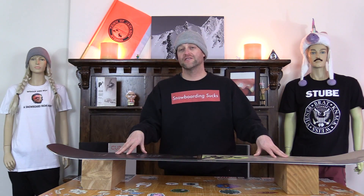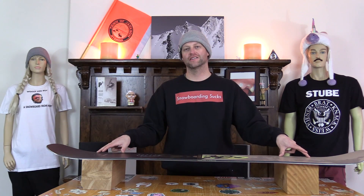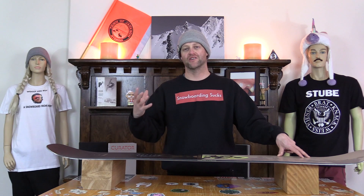This board features Cockerel's flat camber, which is camber 2.0 — so it's flat through the middle then it kicks down to the contact points. You have a board that's easier to load to get your snap and pop and drive out of.